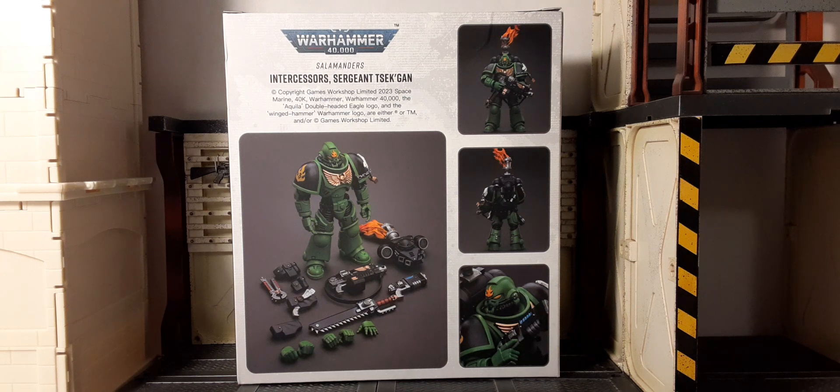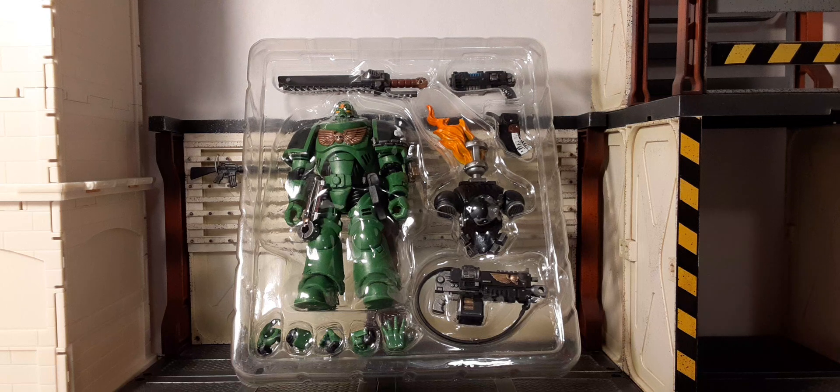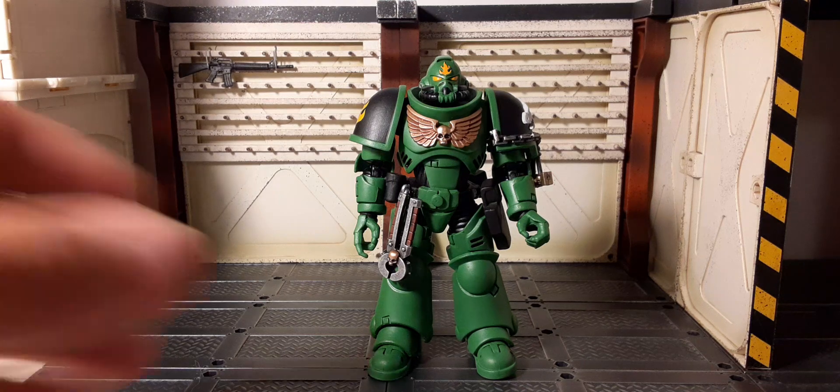Inside is a clamshell — oh look at that green, boys! And there are new parts. Let's get into it. There he is, and I must say I'm loving that green. It looks sick. The yellow, the black, and that green really really pops.